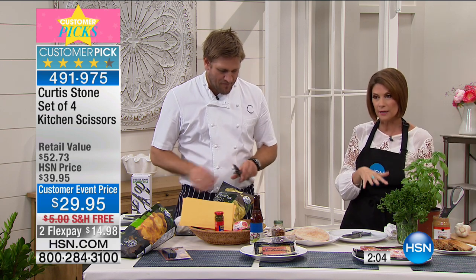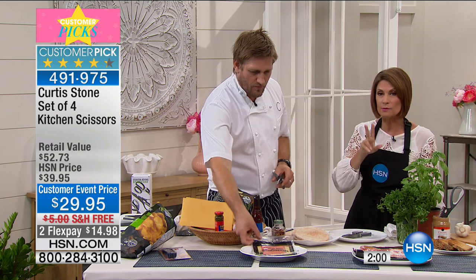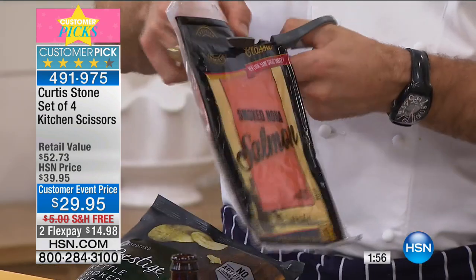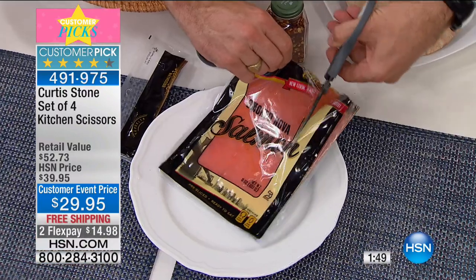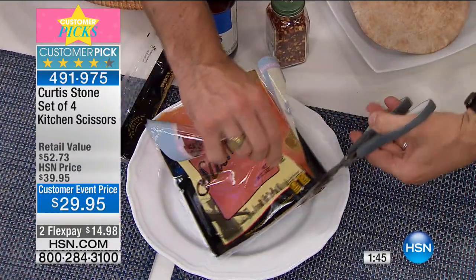We're going to ship this to you absolutely free of shipping and handling. And I've got to tell you, we have 2,000 of these to go around. It is a huge customer pick. It's such a great tool because this is the all-purpose scissor — that's just your everyday scissor that you'll use all the time, for opening packages and stuff. It's the absolute dream.